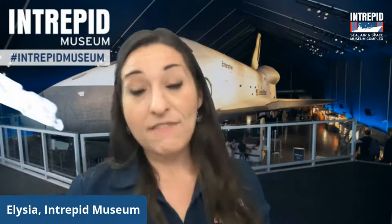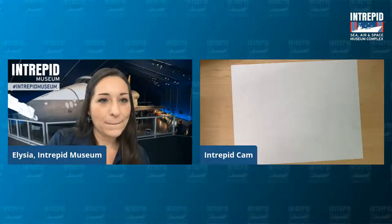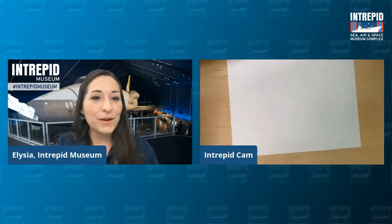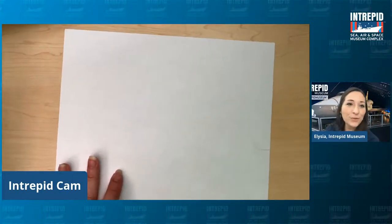Let's move on now to our activity. You will need an 8.5 by 11 inch sheet of paper as well as some scissors. We are going to create a very cool paper airplane, and you are going to be able to manipulate it based on those flight surfaces we just talked about. I'm going to switch my view over so you can follow along with me here on how to fold this particular plane.